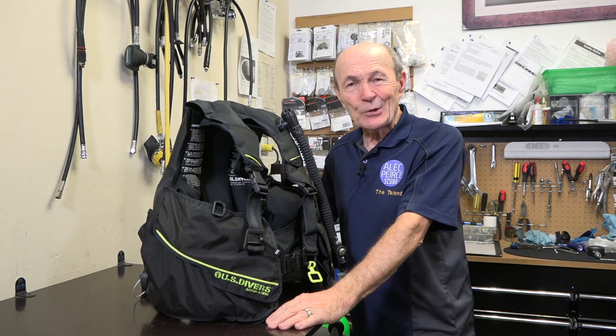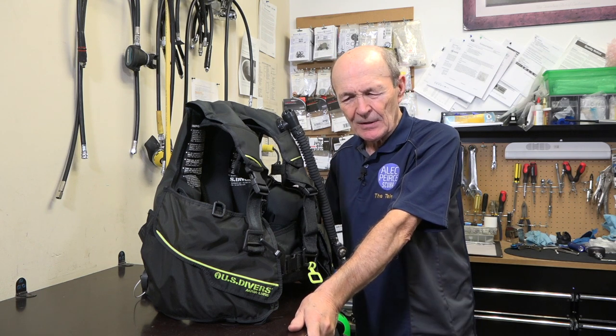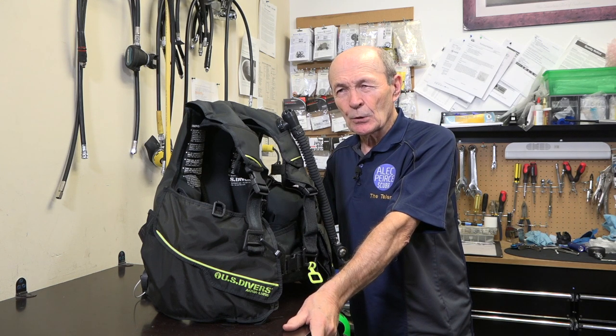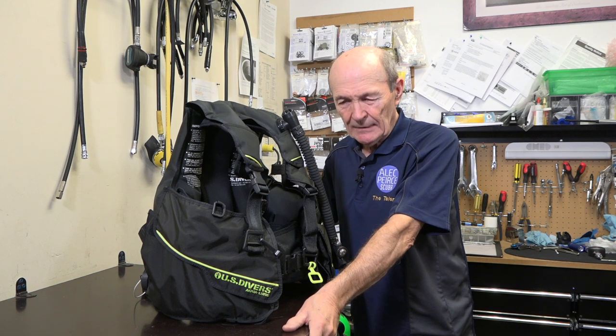Hi guys, divers, Alec Pearce. This little tech tip is the result of a lady emailing me. She starts like this: 'Alec, you're always telling us to do our best to take our gear to the local dive store if there's anything technically involved, because they know what they're doing and they'll take care of it.'